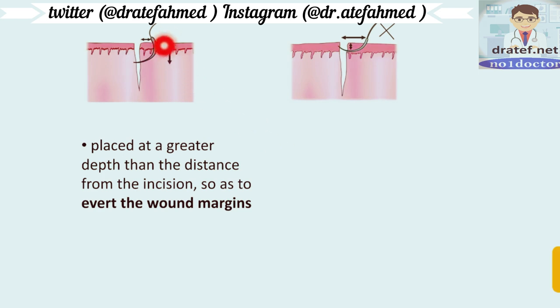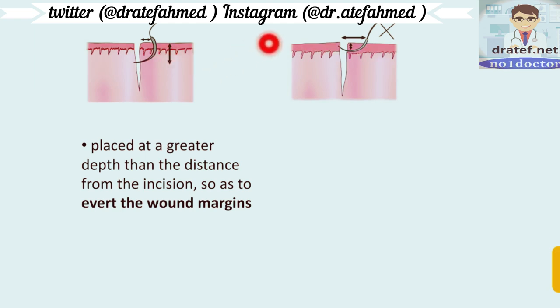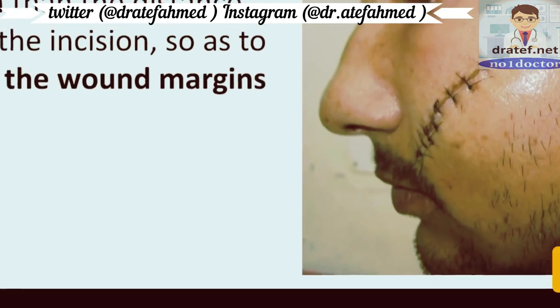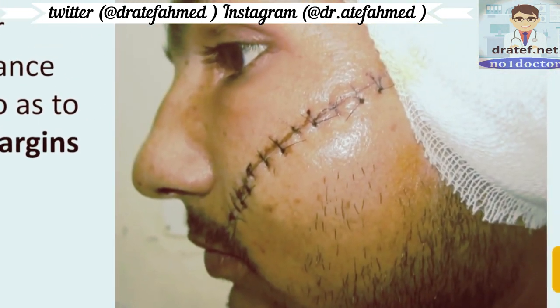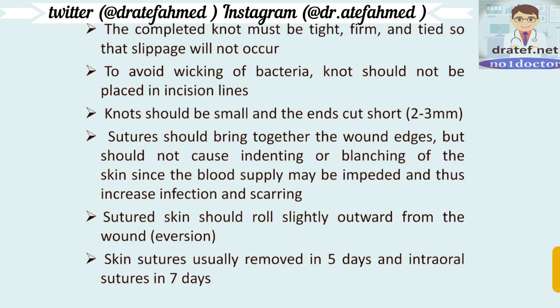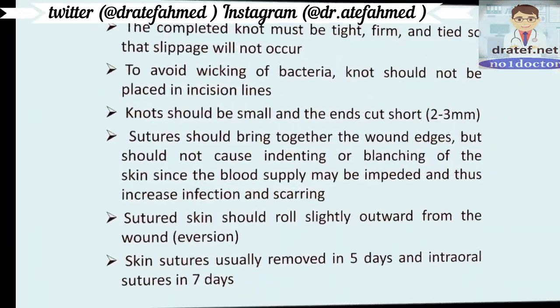The incision should be placed at a greater depth than the distance from the incision so as to evert the wound margins. The completed knot must be tied firmly so that slippage will not occur. The knot should be small and the ends cut short — long ends will cause contamination and infection.